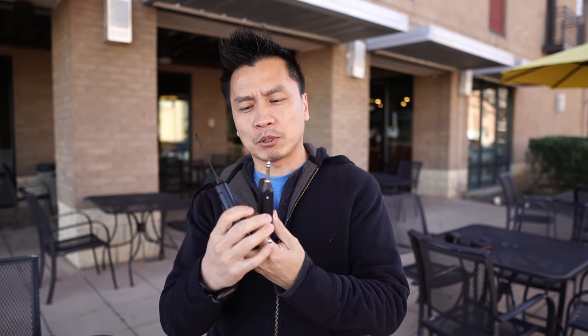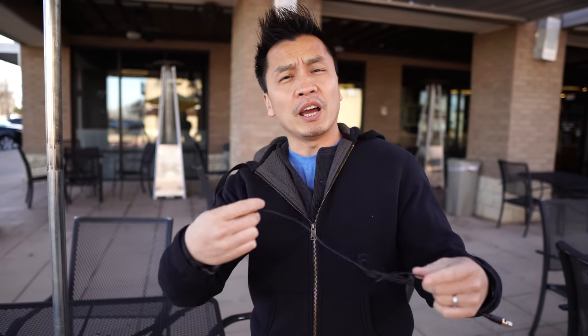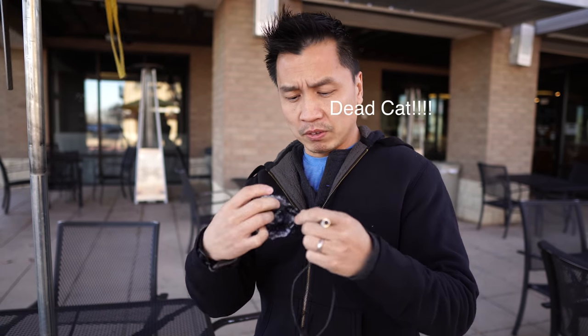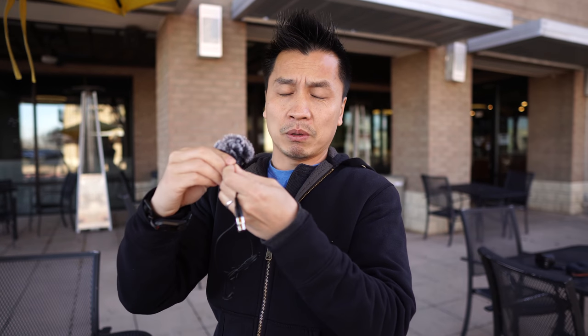So this whole set comes with a receiver, transceiver, and a little boom. It's super windy out here, so I took the little muffled thing off and put this mini dead cat on just so you guys can at least hear what I'm saying.